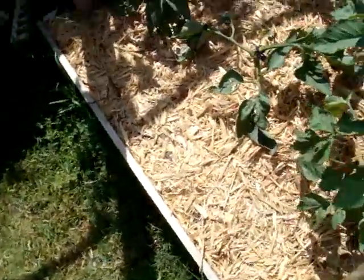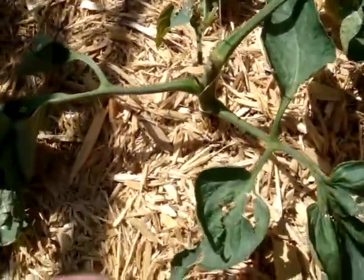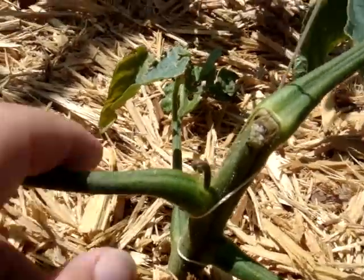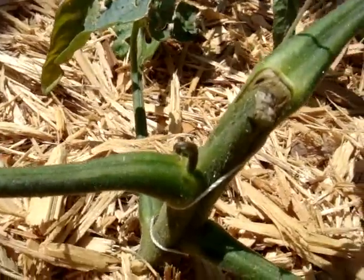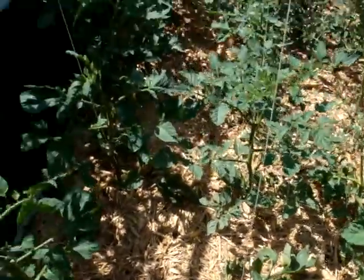I have another brandywine that I was suckering and accidentally pinched off everything. But there's one coming up — I was hoping that one little sucker was going to come up and it finally did. So maybe we can save that one.